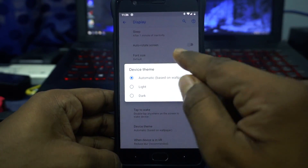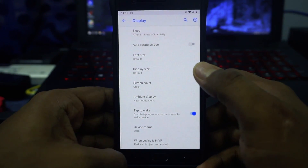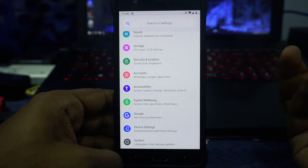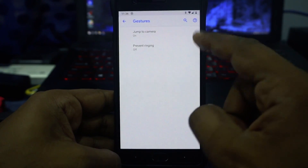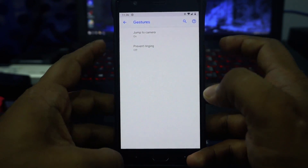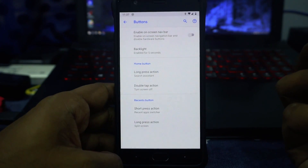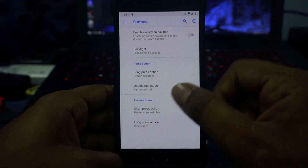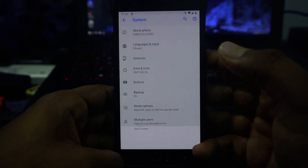It does have a device theme function which only darkens the status bar, which is not exactly what we're looking for but it is what it is — it's an AOSP-based ROM emulating Pixel. It also has gesture options: jump to camera by double-tapping the power button, and prevent ringing by pressing volume up and power button. Button options are available with long press, double tap, and short press actions, which is a nice bonus.